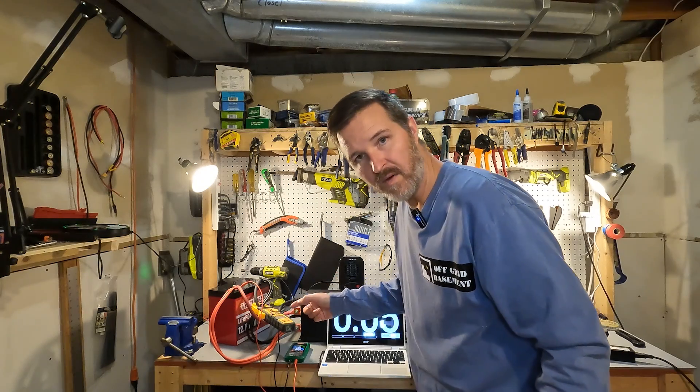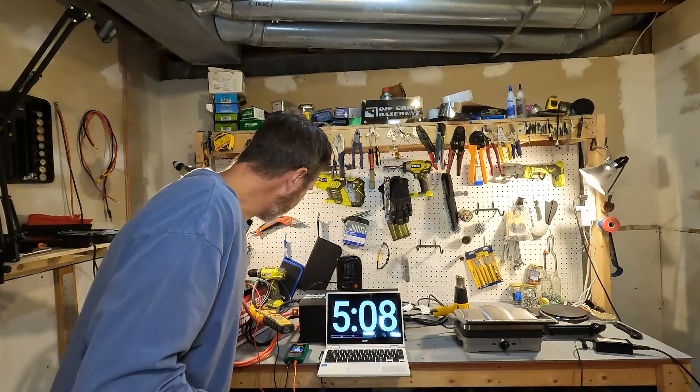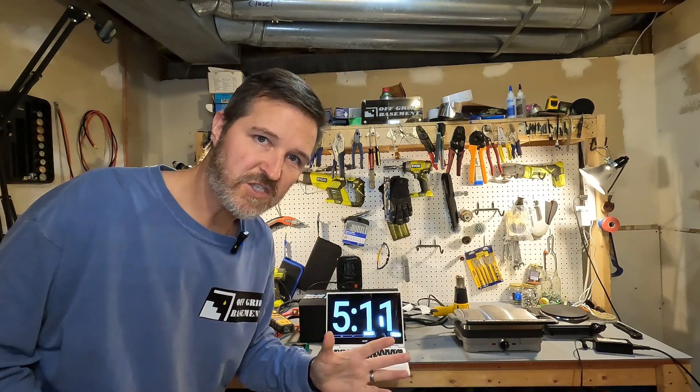We are pulling 101 amps. I set a timer for about five minutes. After five minutes, this battery has performed without any issue whatsoever. So we're going to start cranking up the amperage.